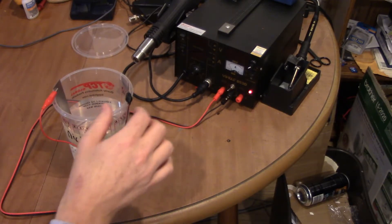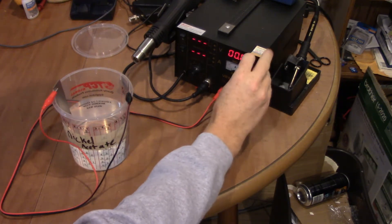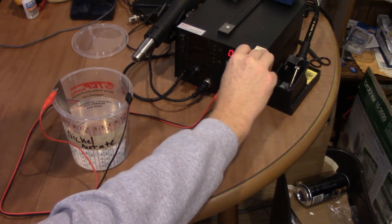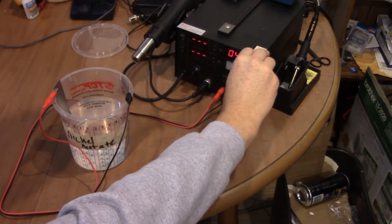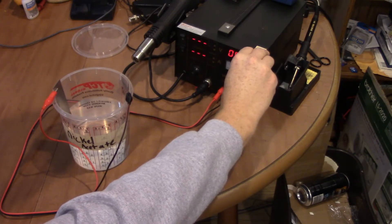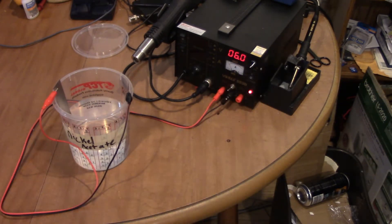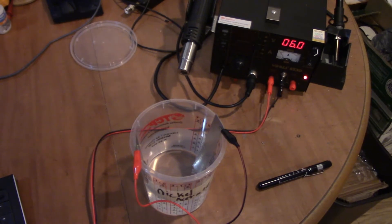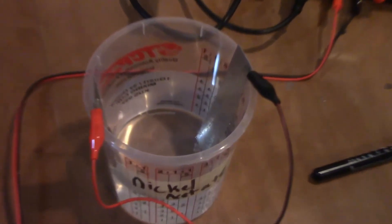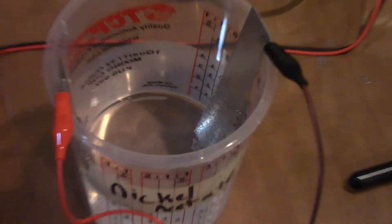I have my two nickel plates set up inside the vinegar. I'm gonna turn up the voltage on my power supply just until I see the current start to rise. You can see it moving right there. I'll just leave it on six volts and see what it does - check back in a little bit. It's been about ten minutes and it's already starting to bubble if you can see it. I think we'll let it sit overnight and see what it does - we'll check it in the morning.